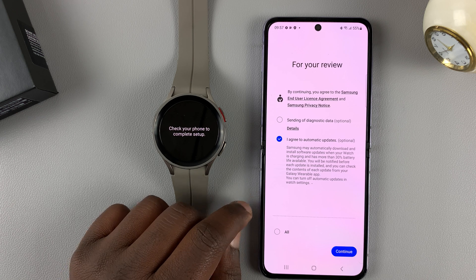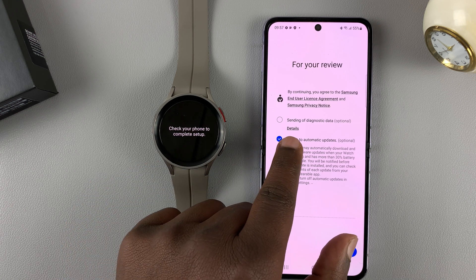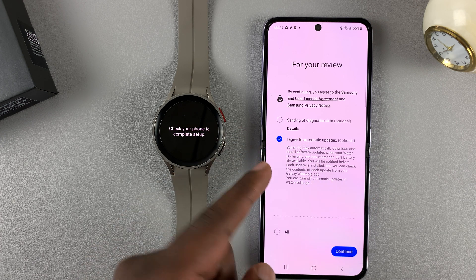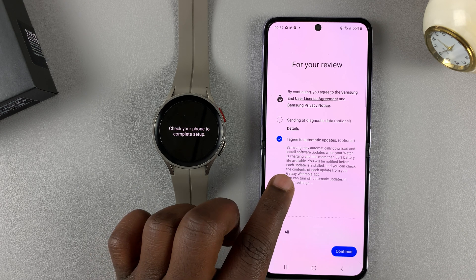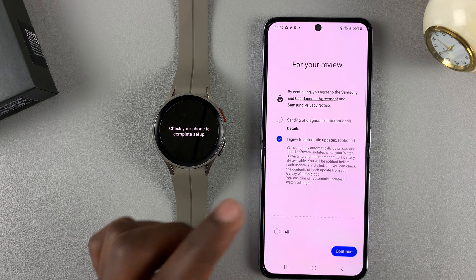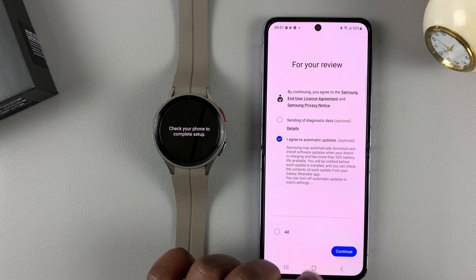Once the software finishes downloading, you're going to see a screen with two options: one is sending diagnostic data, which is optional; number two is to agree to automatic updates, which is also optional, but I recommend you leave that on so your watch gets regular updates. Tap on continue.